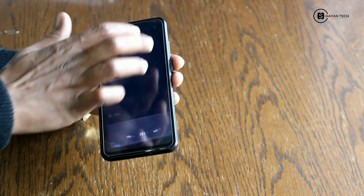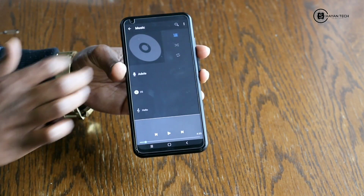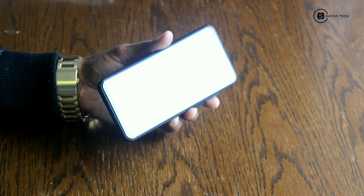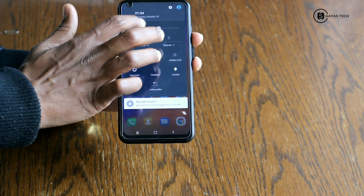If we slide again, we will go for the full resolution of the screen. Here you can see the full resolution — nice! I actually really like this.